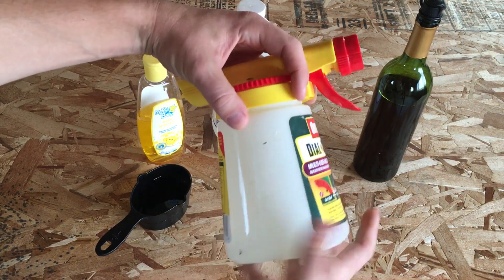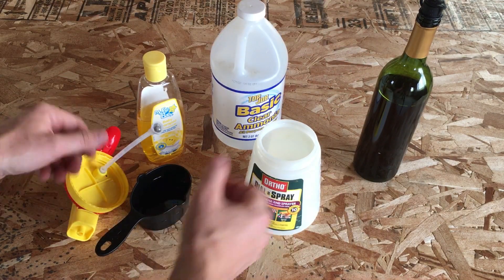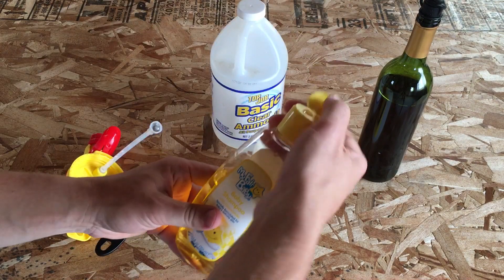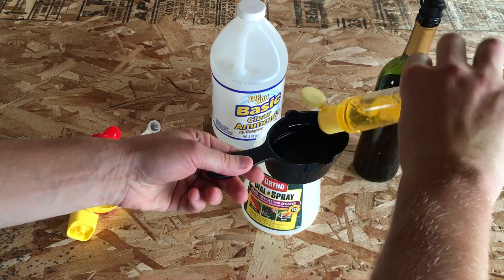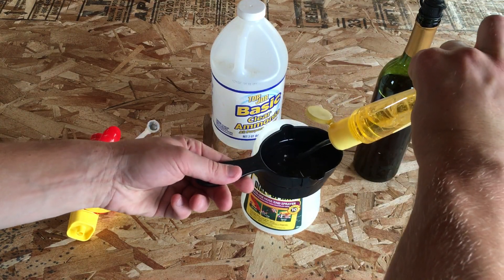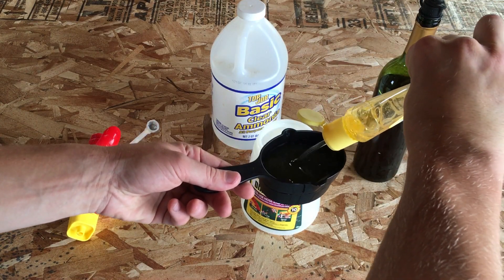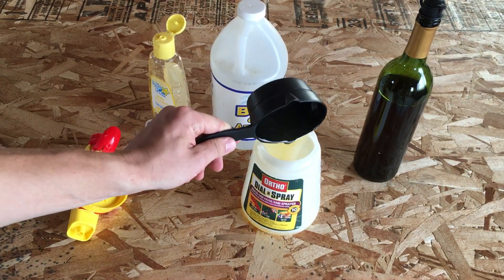So here we go — hose end sprayer. We want a cup of everything, so we'll start out with the baby shampoo, one cup. Hopefully we've got enough in there — looks like just barely. So we've got our cup of baby shampoo, pour it in.